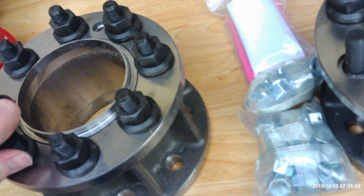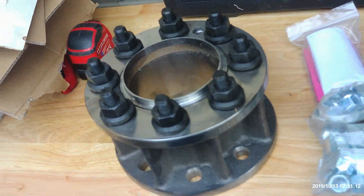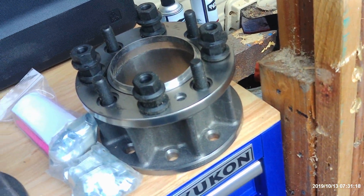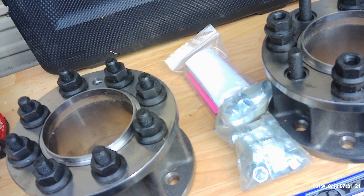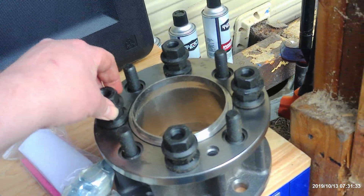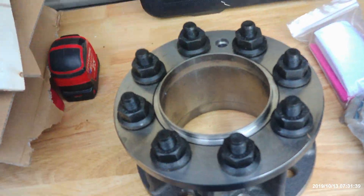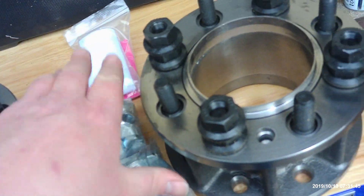Now, these style lug nuts — see how they have a lip here? That's because your normal person does not know that on an old dually — 70s, 80s dually — you have to have these steel rings that go around the wheel on the outside. If you don't have that, then you're screwed. So they came up with these style lug nuts, and you can just use these and you don't have to worry about the steel ring. That's pretty much all we've got here for the fronts.